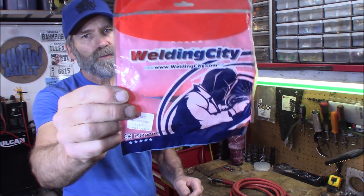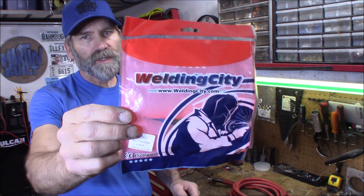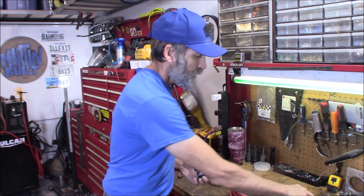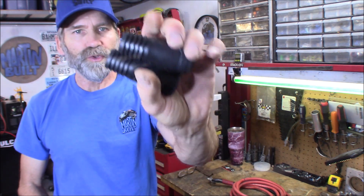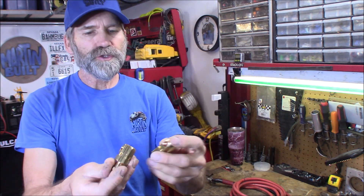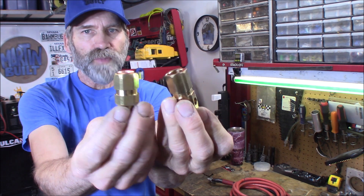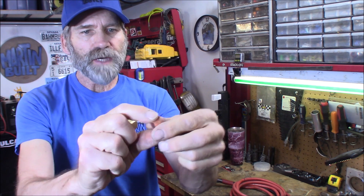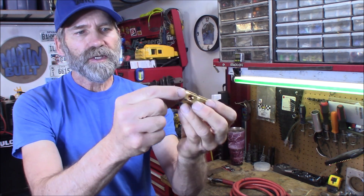Here's what I got from weldingcity.com — I'll provide the Amazon link down below in the description. What you get are two boots and two connections for both ends, the male and female end. It also comes with two copper sleeves that go inside the cable side. I'll show you how that works.